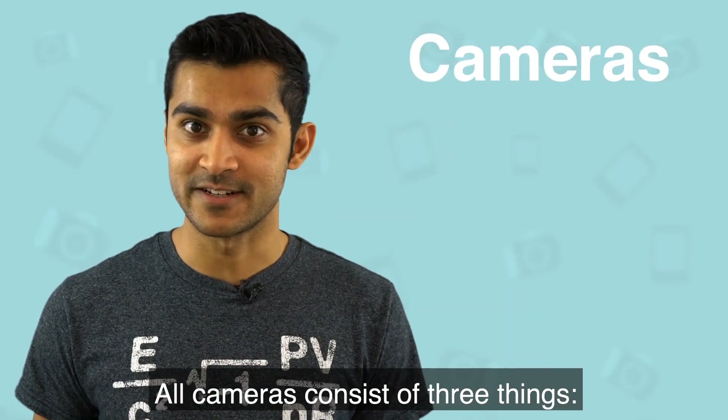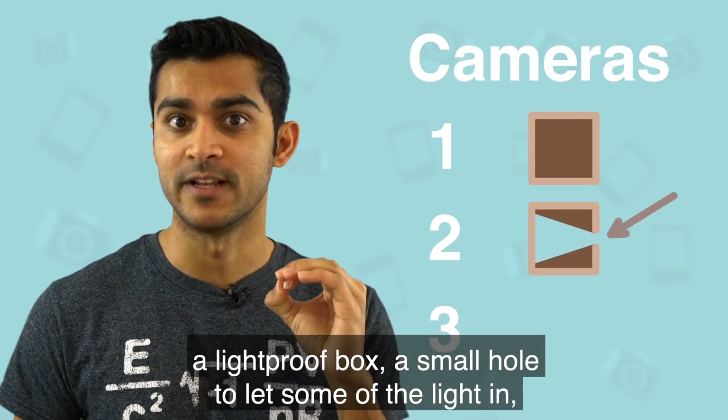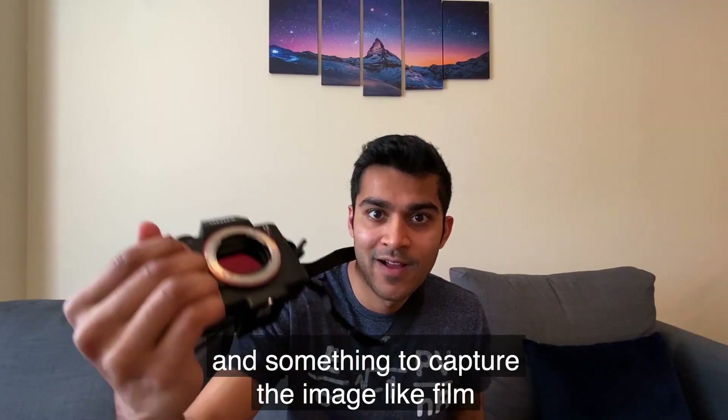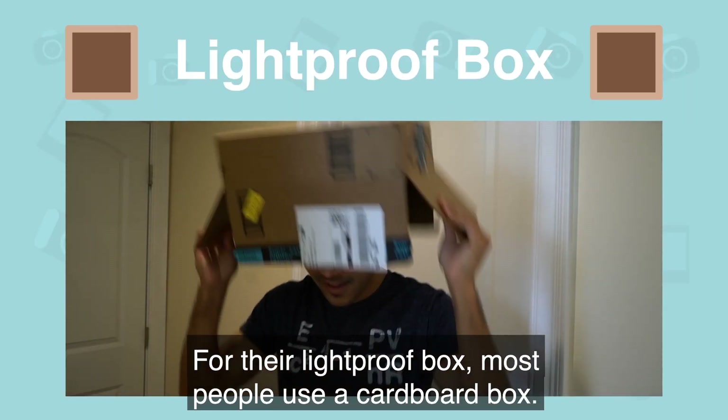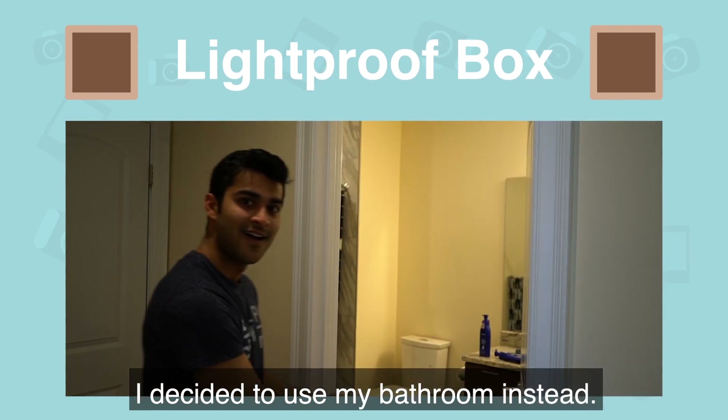All cameras consist of three things: a light proof box, a small hole to let some of the light in, and something to capture the image, like film or a digital sensor. For their light proof box, most people use a cardboard box. I decided to use my bathroom instead.